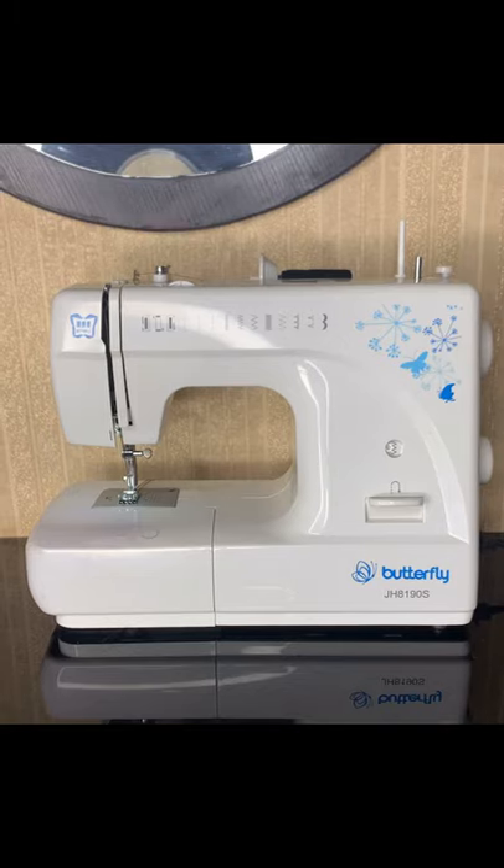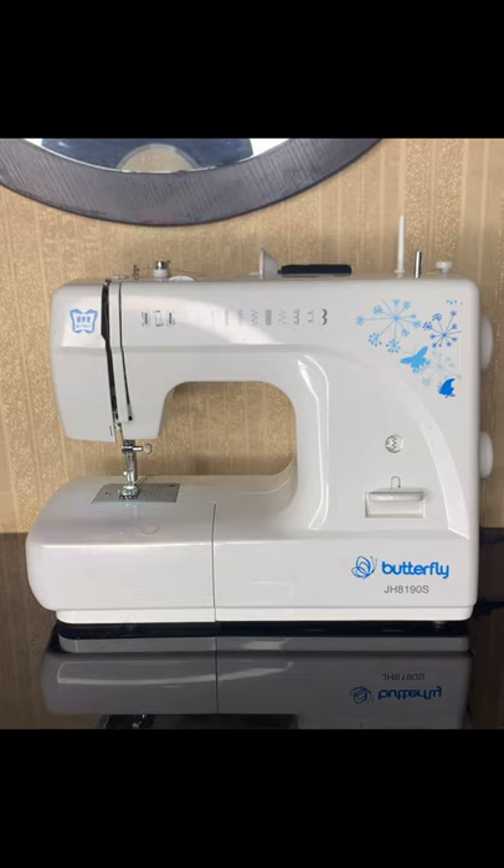Hi guys, welcome back to my channel. If you're new here, my name is Rosemary — please don't forget to hit that subscribe button to join the farm. If you're returning, welcome back! In today's video, I'm going to be showing you guys how to set up your sewing machine and how to thread your needle. Without further ado, let's dive right into this video.